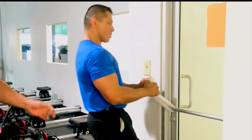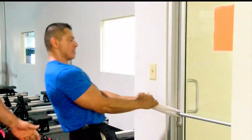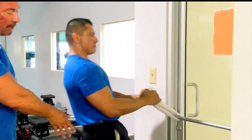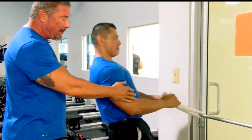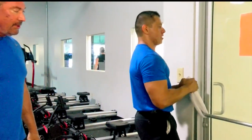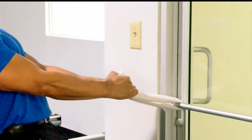Biceps — this is something you can do at home. Door frame, door handle, using a towel. You can see John is leaning back 45 degrees, coming back and pulling up. This is all bicep he's using. Simple exercise — as you can see, you don't need dumbbells. You can just use a towel.